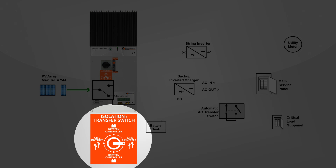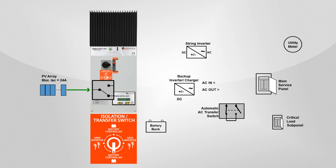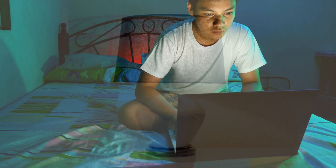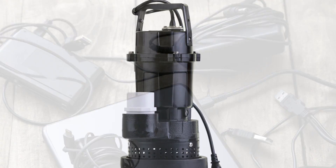During a grid failure, you simply turn the switch to the battery backup, controller on position. With the switch in this position, the DC power from the array flows through the controller and charges the batteries. The batteries send power to the inverter charger, which converts the DC to AC power, and directs the power to the critical load subpanel so that critical loads can be run — such as your refrigerator, some lights, your computer, your sump pump, and cell phone charging outlets.